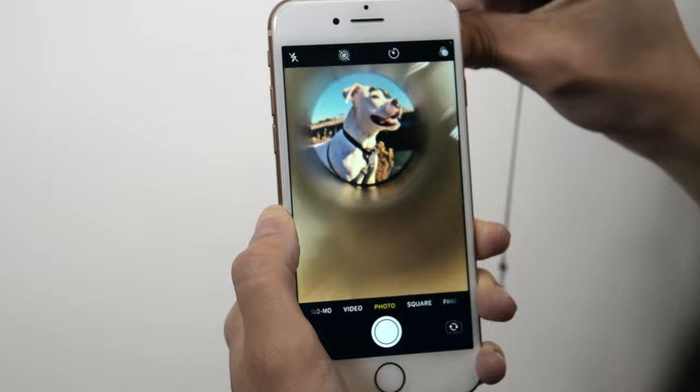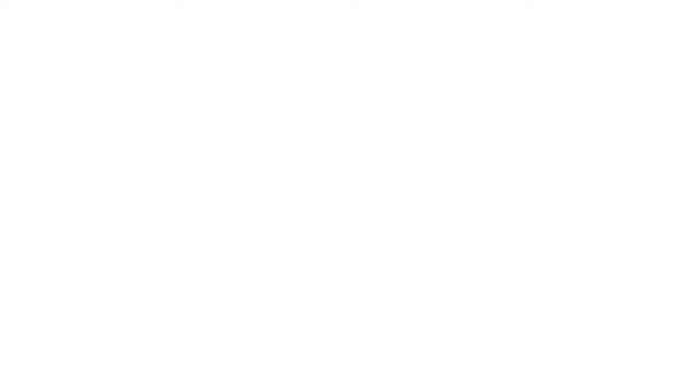If you're having trouble viewing the image, you can hold the piece up to your phone's camera lens as a reassurance that the necklace or ring has your desired image inside.